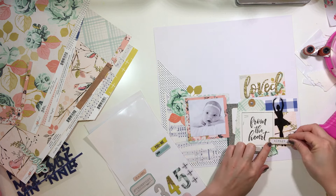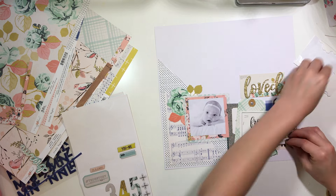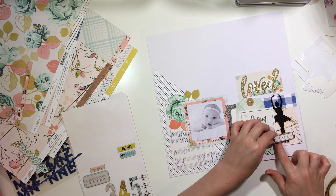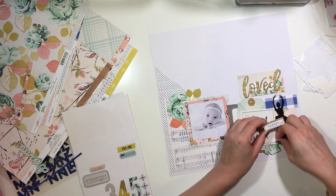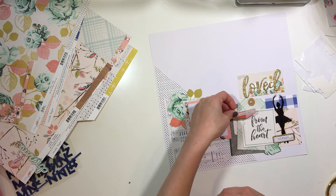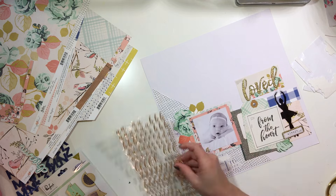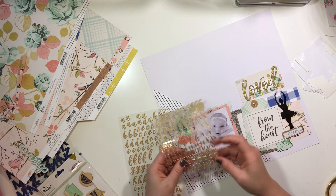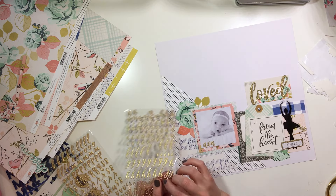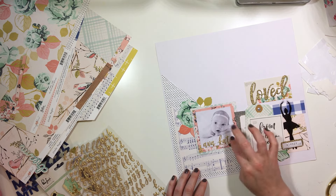Here I'm going to use a chipboard sticker that says "loved" — it's from the chipboard sticker sheet from the Gather collection. I'm also using one that says "always." I kind of like how the title says "loved" and then "from the heart always." I didn't mean to do that, but I thought it all flowed very well. I ended up titling it in my mind "loved." Right now I'm just using these little bitty alphas from that same collection to spell out her name.